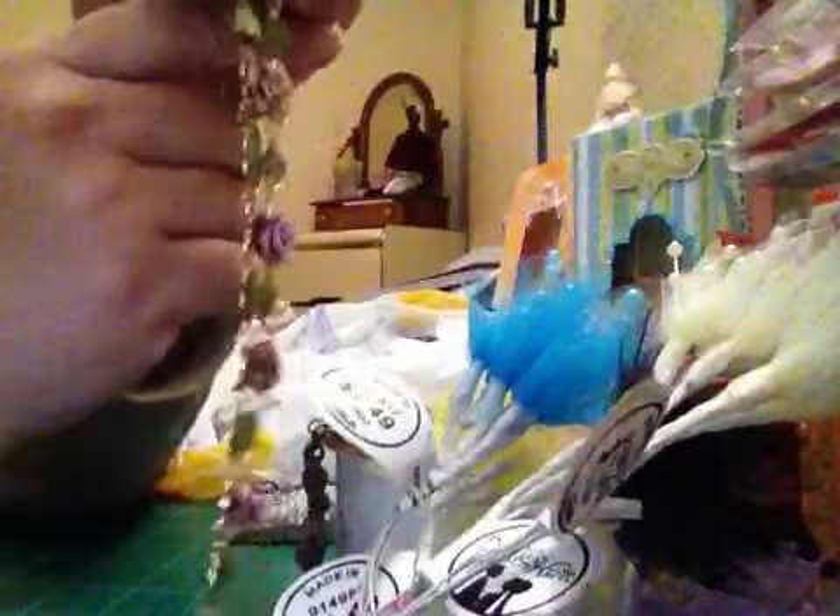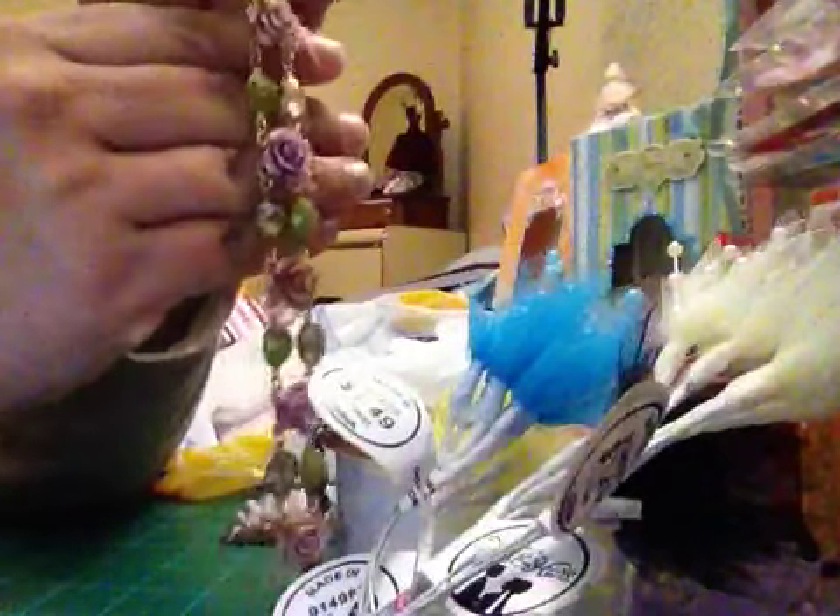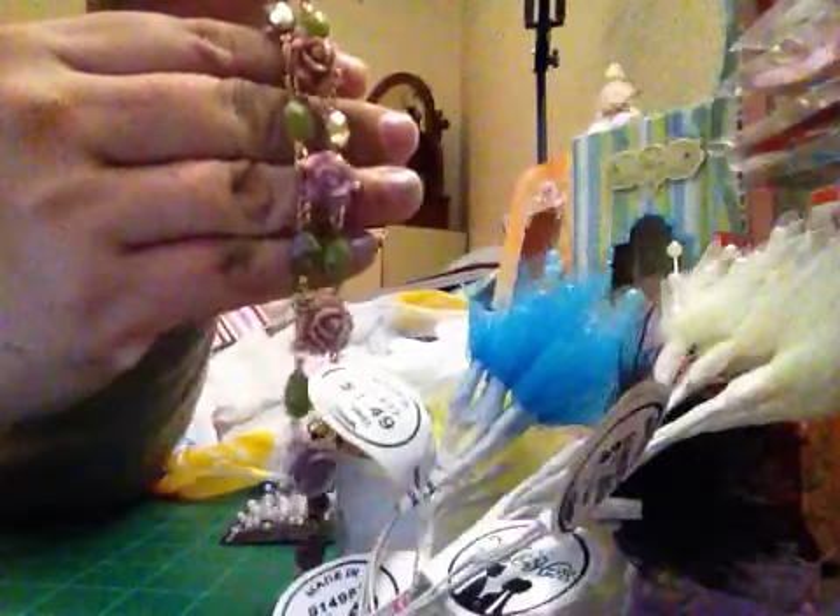I got one for me and one for my friend Sonya. It is so super cute. And that item was $3.50.